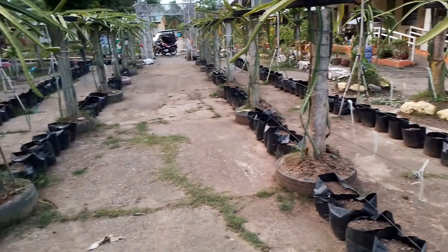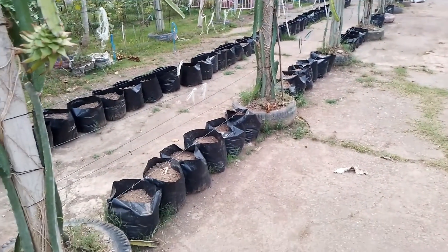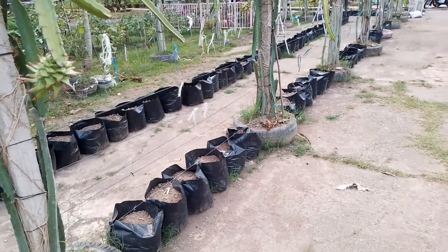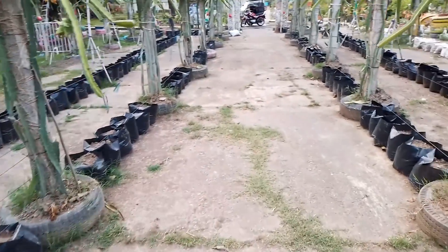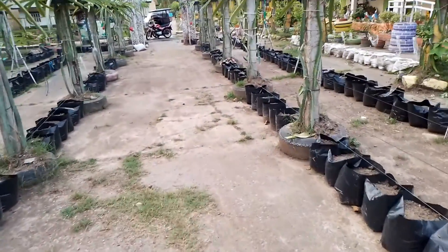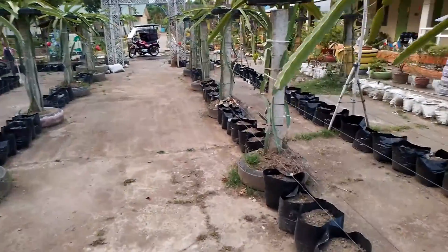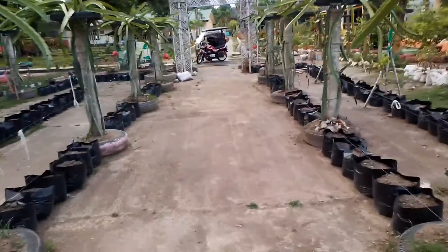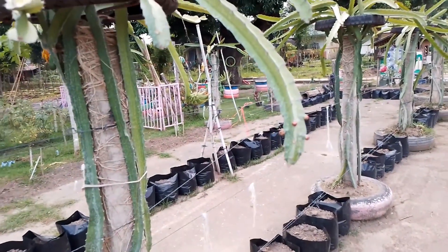Bukas ang bukas po ng hapon, magtatanim po kami ng kamatis dito. Tatanim na po namin kasi po, 2 weeks na po bukas nung simula ng pinili namin yung punla ng kamatis, yung seedling, sa may tabuan. Malaking na po, pwede na po siyang itanim. Itatanim na namin bukas ng hapon para malamig. (Tomorrow afternoon we will plant tomatoes. It will be 2 weeks since we selected the tomato seedlings from the seedbed. They're big enough now to be transplanted. We'll plant them in the afternoon when it's cooler.)